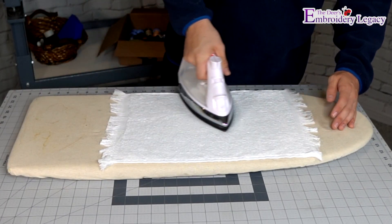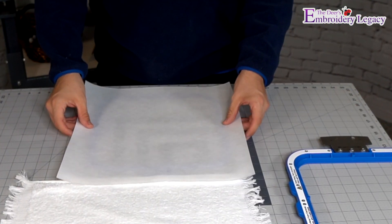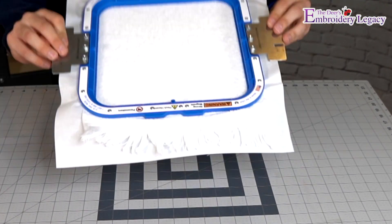So, to get started, all we're going to do is iron out our terrycloth towel. Once it's ironed, we can grab our stabilizer, put it in the hoop, and begin the hooping process. We'll just give it a few little tugs to ensure that the towel is laying flat.